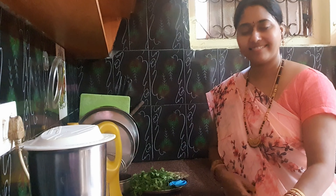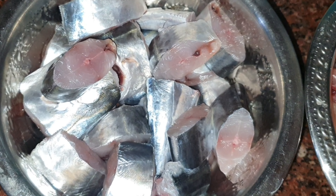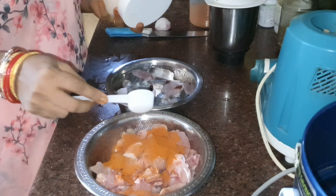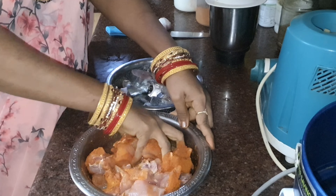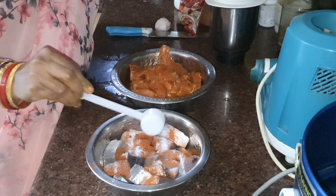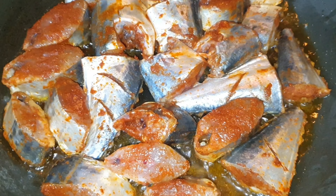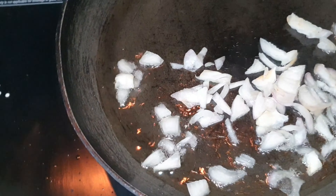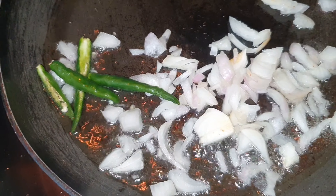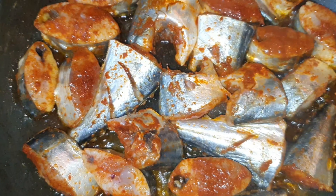My husband has two fish and chicken. I will wash these and prepare them. The fish is very good because they are very tasty. I am going to make a shallow fry with a little oil, and I am also going to make a chicken gravy curry. I am going to fry the onions and then fry the fish — let's fry the fish on one side.